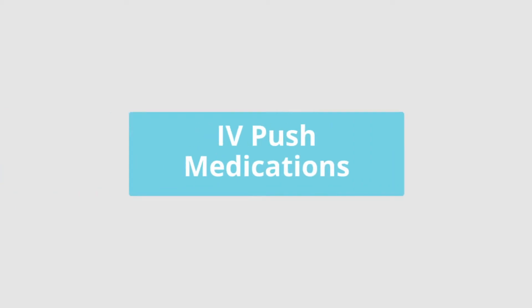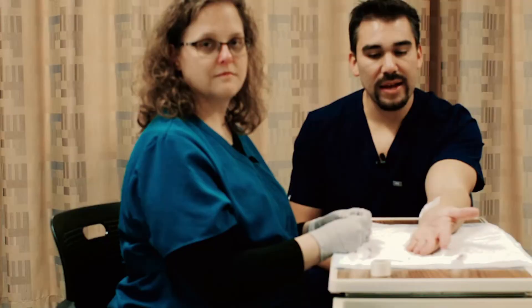Now for IV push medications. Kat here just started an IV on me and now we're going to be talking about the steps of what it takes to give IV push medication.